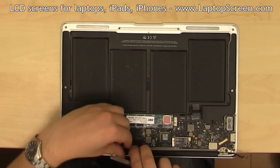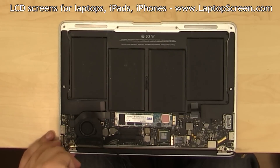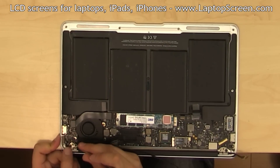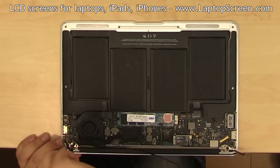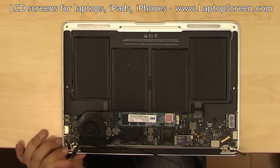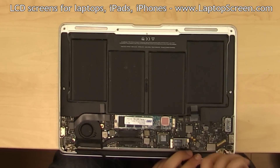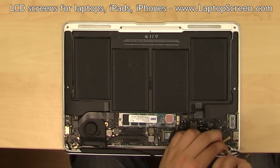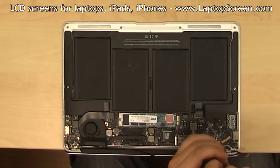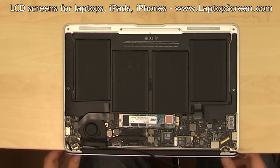Secure the Wi-Fi cabling around the hinge and replace the three T9 Torx screws, making sure the Wi-Fi cable's grounding bracket is in place. Replace the three T9 Torx screws on the right hinge. Do not fully tighten the hinge screws as the top cover needs to be aligned with the body.